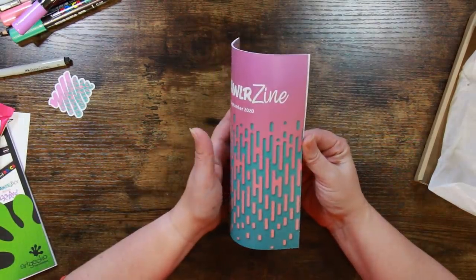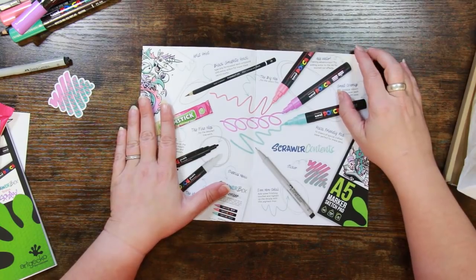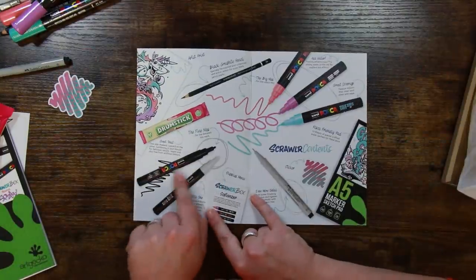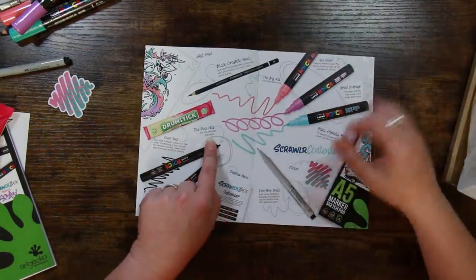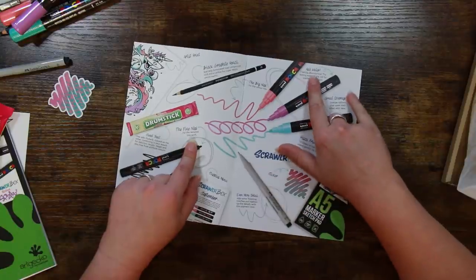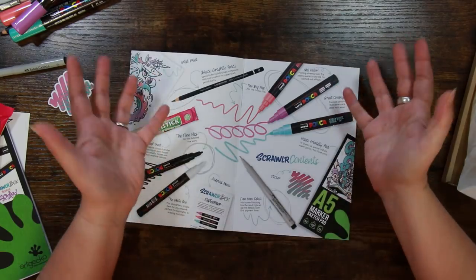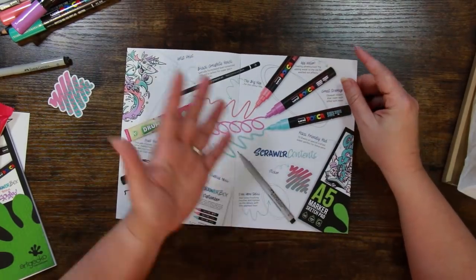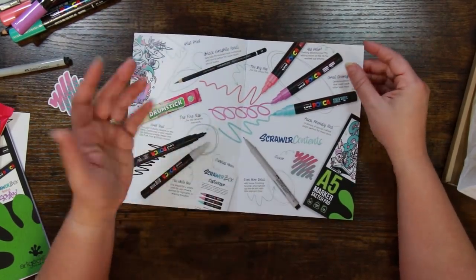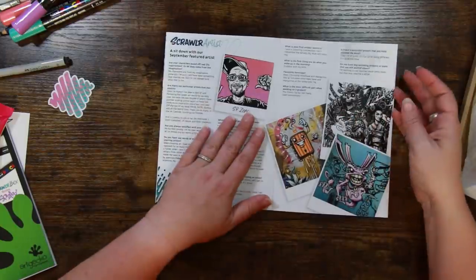Let's take a little look at the Scrawler Zine. The first page gives you an overview of the supplies — it talks about the 3Ms here: fine nibs for detailed line work. For the bigger ones it says great coverage, opaque colors that cover each other with ease. It also says to try adding water to the ink for washed-out effects — they are water soluble, water-based paints — really versatile but vibrant.